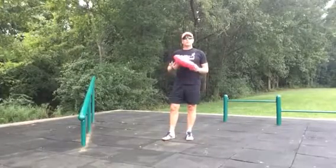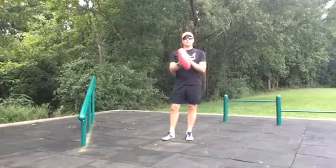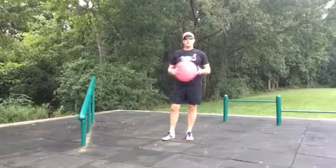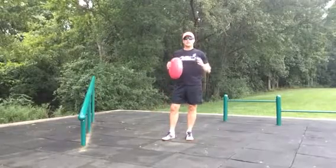Hey, Jeff here, and I'm going to use a simple piece of equipment today to show you how to use this little balance disc and what to do with it. It's a great piece of equipment to have at home. I have a stability ball and some really simple things that I can use.